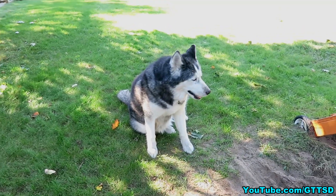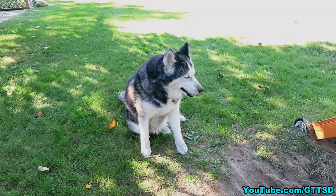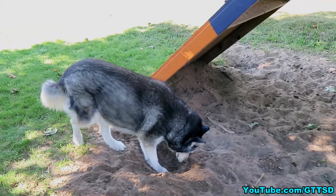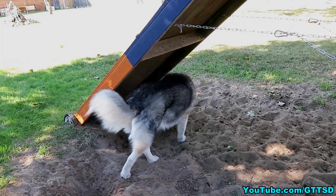In my own experience, I've found that if you constantly try to train the same thing or train for long periods of time, dogs get bored and it doesn't become fun. And if it's not fun, like anything else, they're not going to want to do it. So you want to make it a fun, positive experience for the dog.